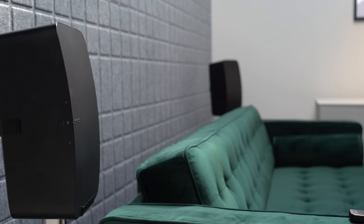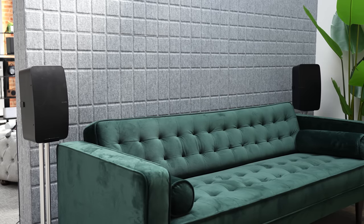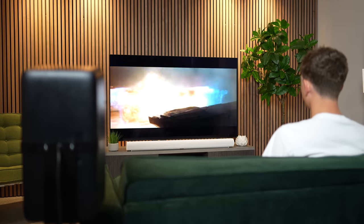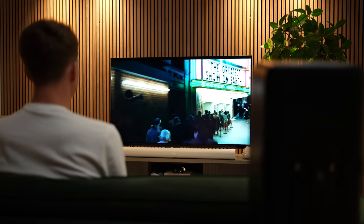Our final option is adding Sonos 5s as rears — the most premium Sonos speakers available right now at £1,098 a pair. They offer a very different experience to the Era 300s and a more traditional rear surround sound performance: bigger, more powerful speakers with a more impressive bass performance. Ultimately it will come down to the type of experience you're looking for. Let's head to the studio to hear the differences between these options.